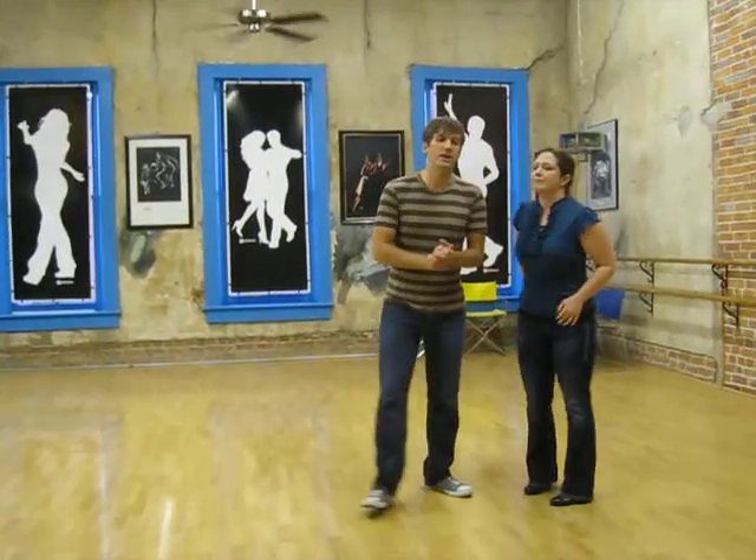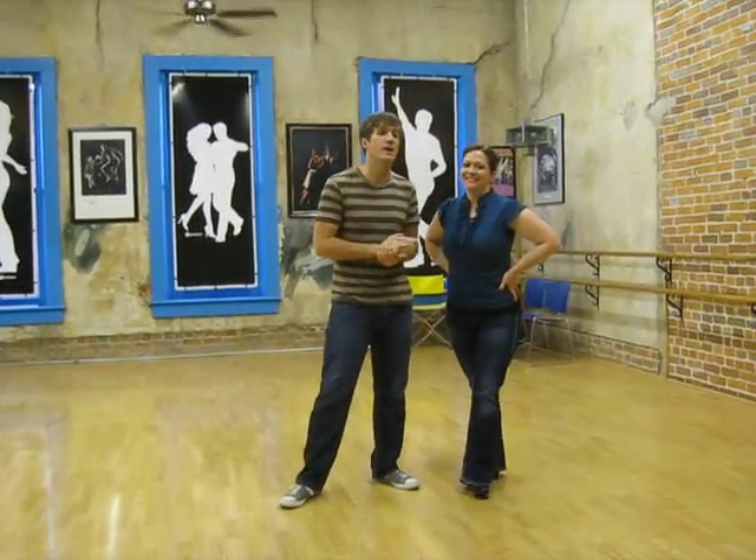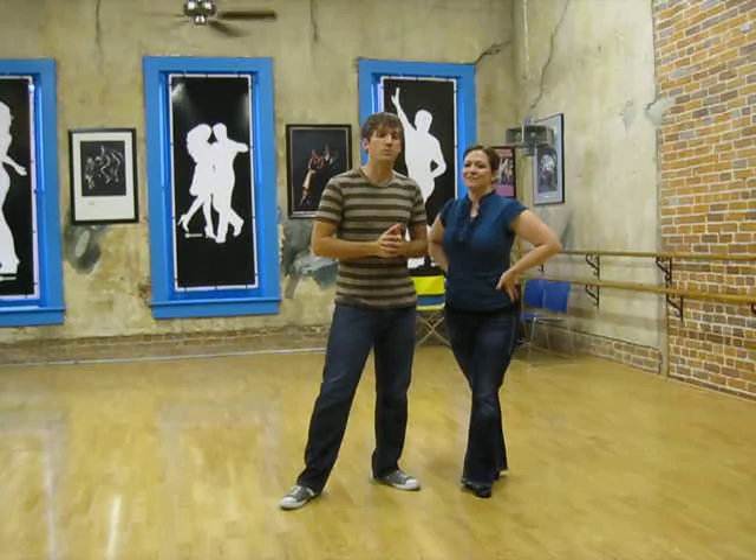Alright, that was salsa class. I'm Arcus, this is Melanie — thank you for joining us. Please subscribe to our videos and continue to check our channel for more new stuff. Thanks!